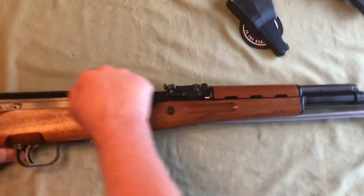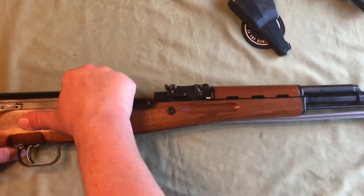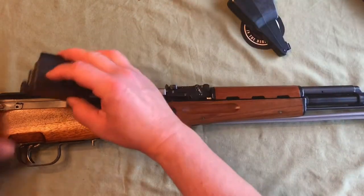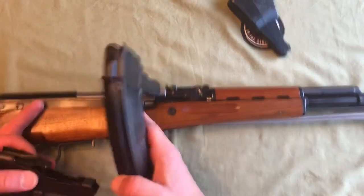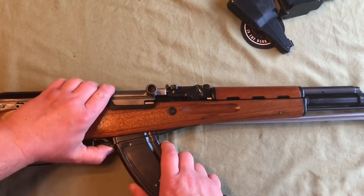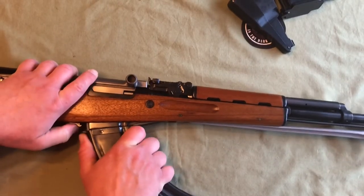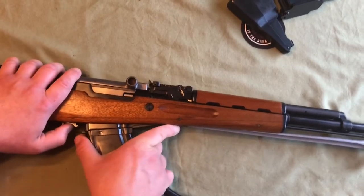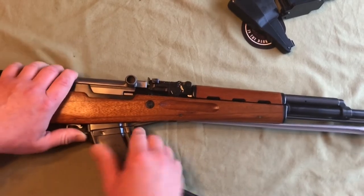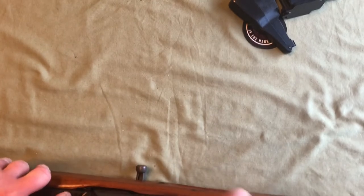Now you can see how that works with the internal magazine — when it's empty it locks your bolt to the rear. Without that magazine, if you're using duck bill style aftermarket magazines, it's not going to lock the bolt home unless you have a magazine in it. I'll stick one in here just to show you. To put the magazine in, you slide it to the front and then rock it to the back.